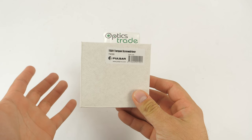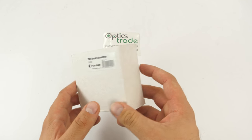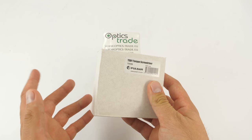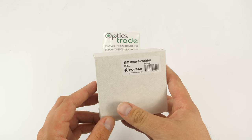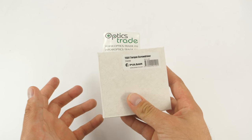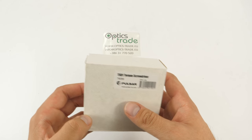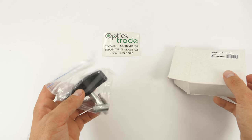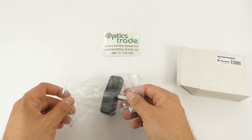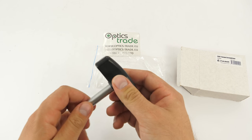A lot of people who are not familiar with torque screwdrivers may wonder — what is it? This screwdriver is designed to tighten threaded parts with a certain force; in this case it's one Newton meter. I'll open the box and we'll see what's inside.